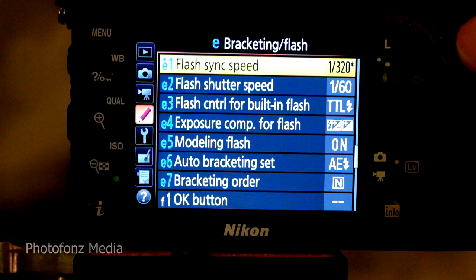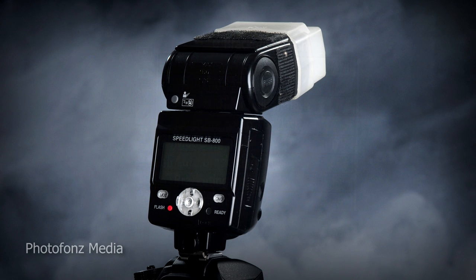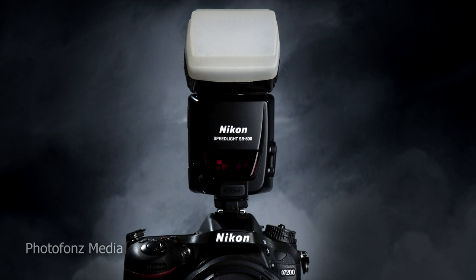Now we've set the flash sync speed to go above 1/250th of a second. Even though it says 1/320th of a second, we can actually go much faster — as fast as our camera model allows. In the case of the Nikon D7200, we can go up to 1/8000th of a second, which is pretty amazing. Remember, we have to use either our built-in flash or a compatible flash mounted onto the hot shoe. In this demonstration I was using the Nikon Speedlight SB-800, which is compatible.